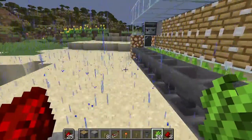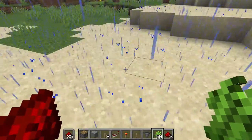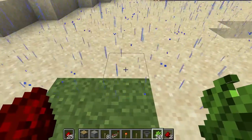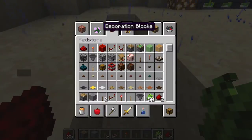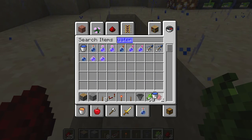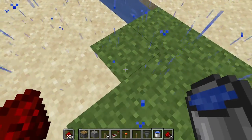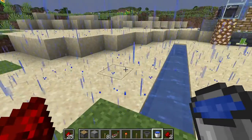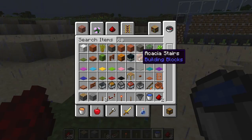Let's get into how to build this. We're going to go this way here. I'm going to start by digging a trench, obviously for your water. Now that you've got your water down, you're going to come back and get your sugarcane.